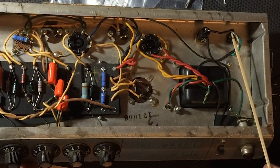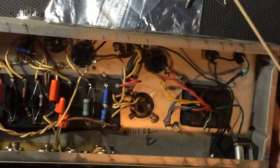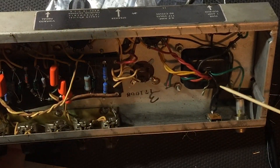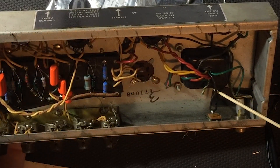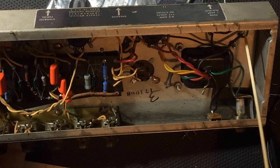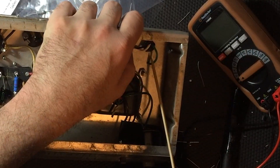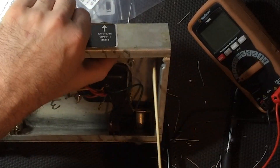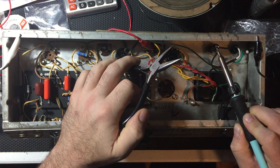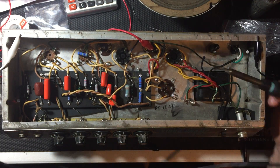After pulling out the old crap, I've run the hot lead of the new power cable to the fuse holder, from the fuse holder to the power switch, and from the power switch to the power transformer primary. Emerging from the second side of the primary, we solder and shrink wrap to the neutral white wire returning to the mains power. After removing the death cap, I ran the ground wire through the chassis where the death cap used to be and soldered it firmly to the chassis. I've also discovered the original fuse holder is garbage, so out it goes and in with the new.